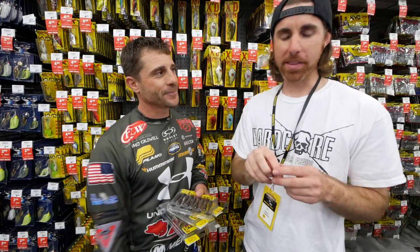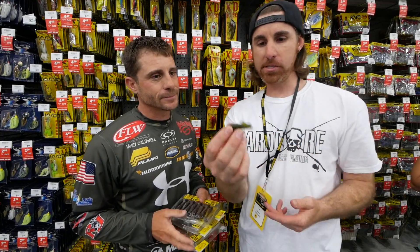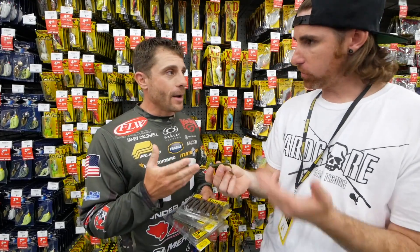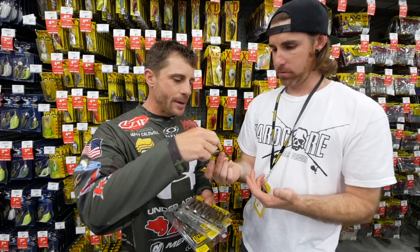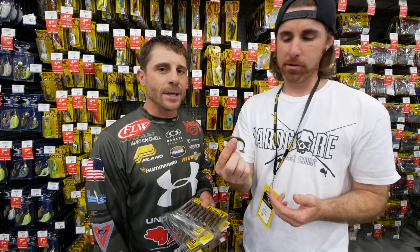That's awesome. When the fish are keyed in on smaller bait fish, this is going to be killer. How would we rig this? A little small jig head? Yeah, I'm going to throw a little small jig head — smaller hook on there, on a spinning rod. You can cast that out. It's going to be killer.